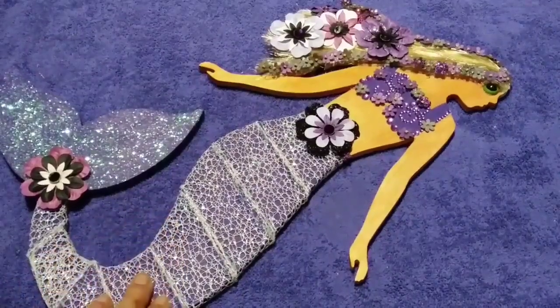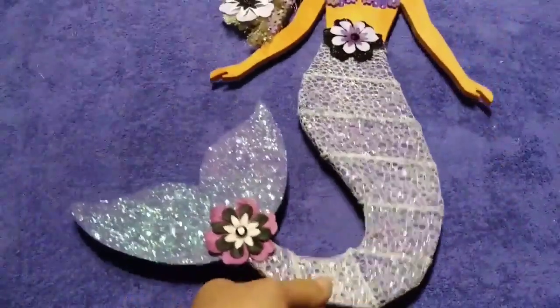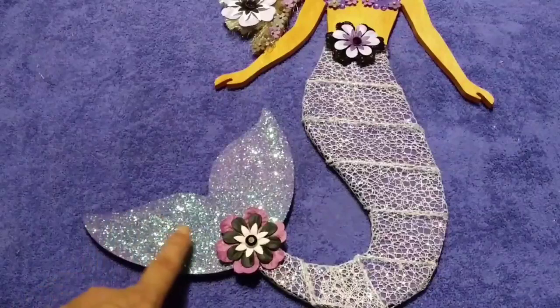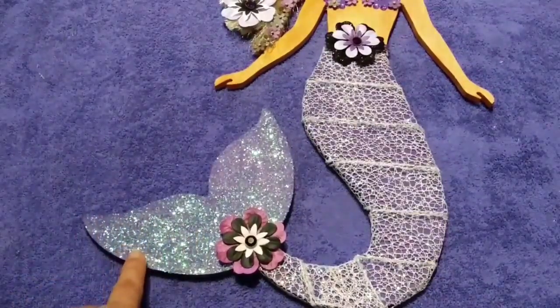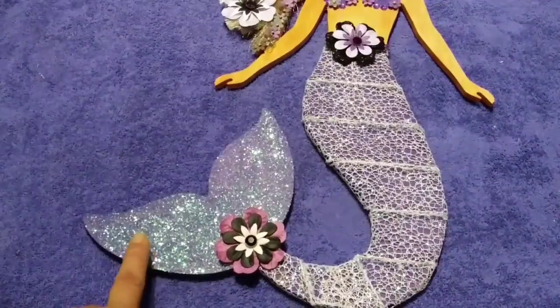You guys can create your mermaid however you want to. So what I did to her tail is I put Modge Podge on there so the glitter would be able to stick somehow. You can use Elmer's glue, but I already had Modge Podge because I do a lot of Modge Podge stuff anyways.